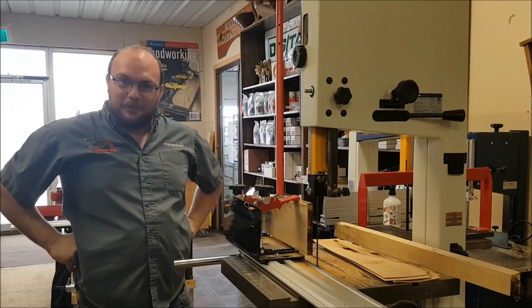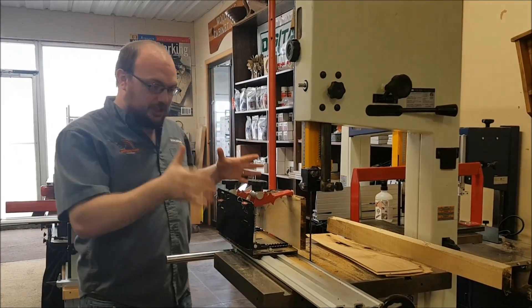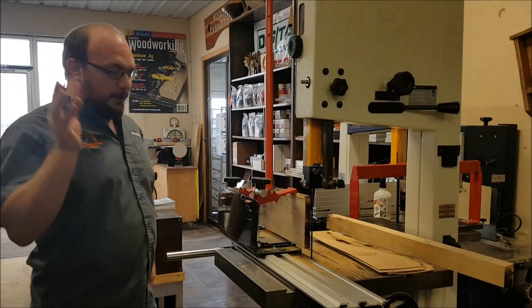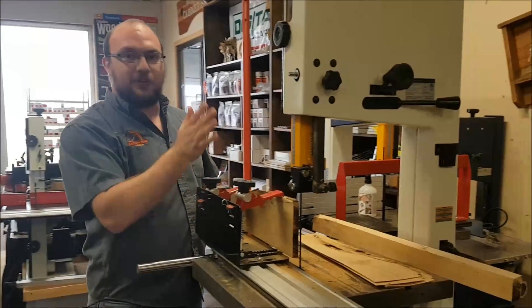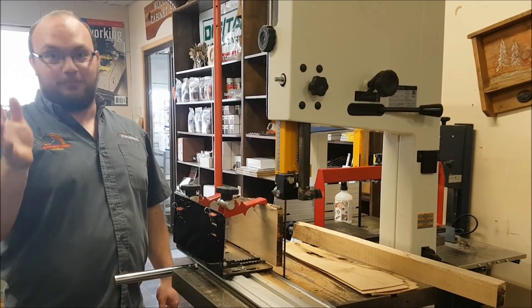Hey guys, I'm Ethan Moore from Shock and Supply. I got an email from Mike who just bought a Little Ripper and put it on his bandsaw. He made his first cut and he got drift. Big problem.